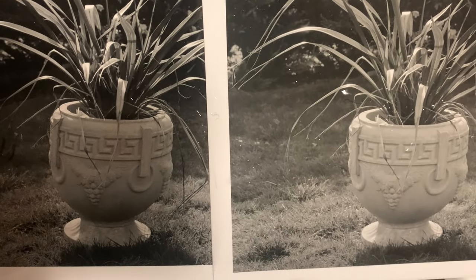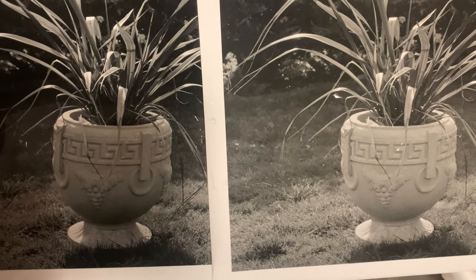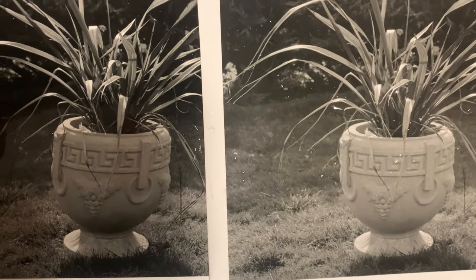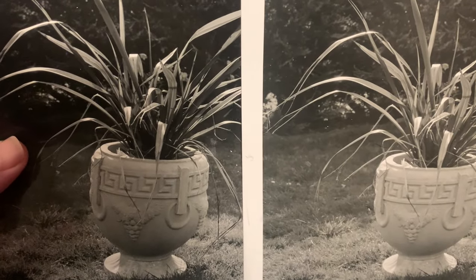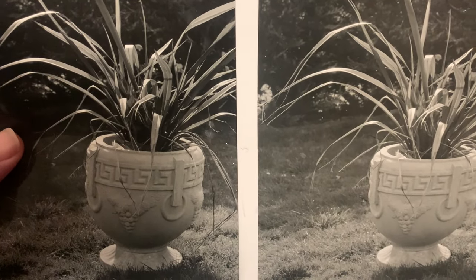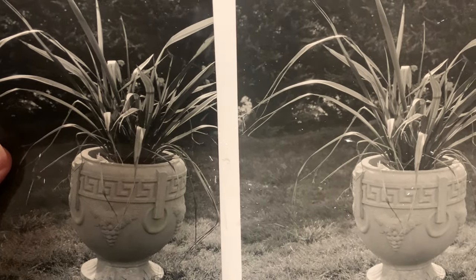I hope that helps you with any flat or underdeveloped negatives you've got. Please like the video, subscribe to my channel, become a patron and support these videos week after week. Thank you so much for watching and I'll see you for a tip on Friday.